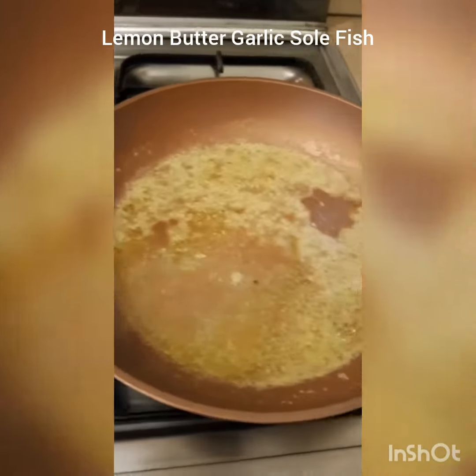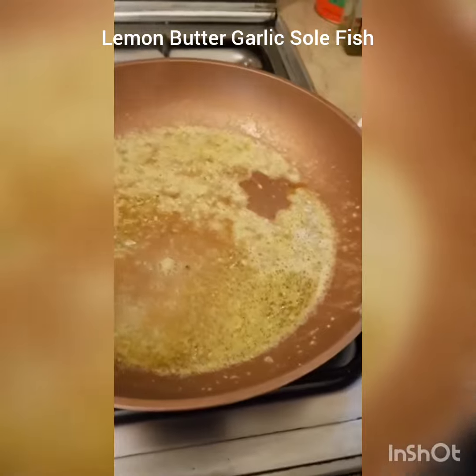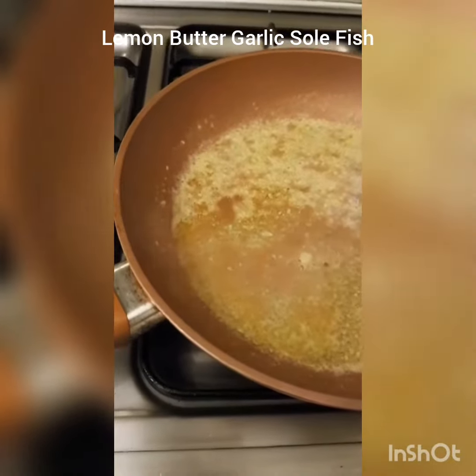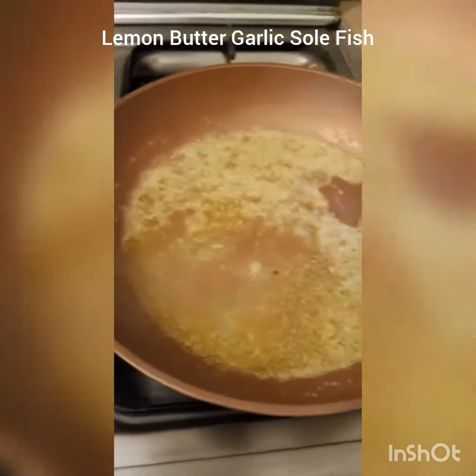I have squeezed the juice of one lemon into that, and if you want you can add more lemon at this point, but I am good with it. You can also add some red chilli flakes if you want right now, but I am good with that too.